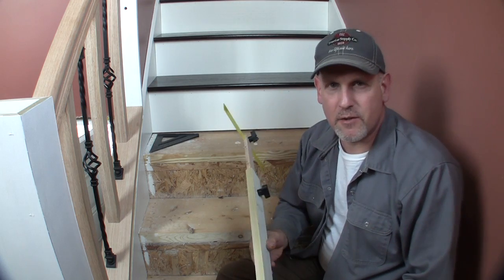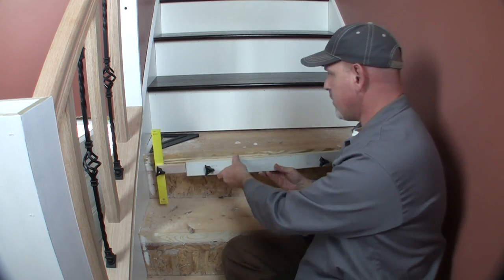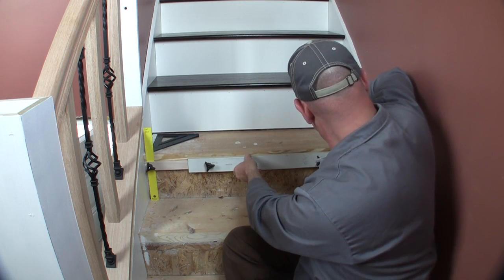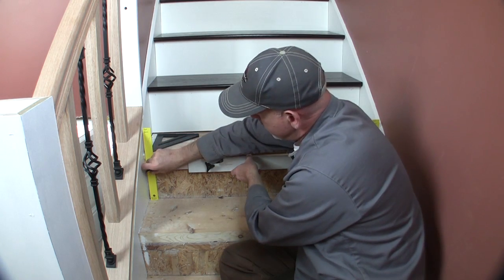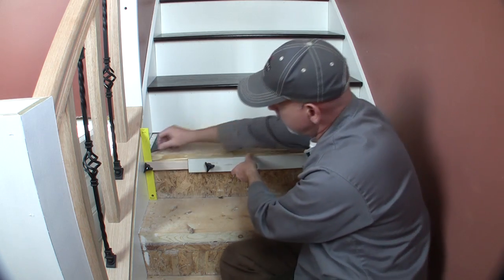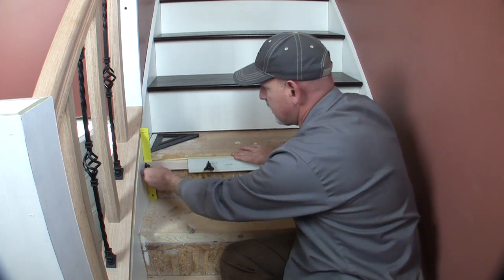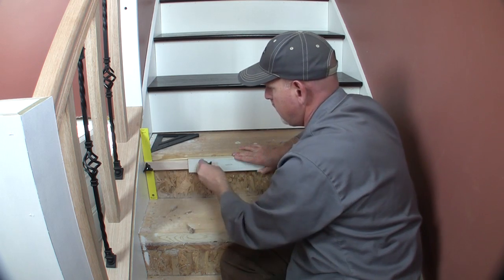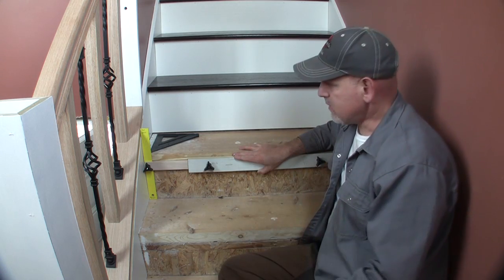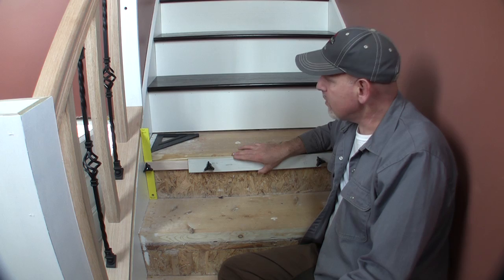To measure a riser, we take this jig, lay it into place where the riser is going to go, adjust it out on this side, bring this one all the way out, find the proper angle, and tighten it up. Now all I've got to do is take this jig out, go lay it on the riser, mark my line, then adjust my miter saw and cut out the finished piece.